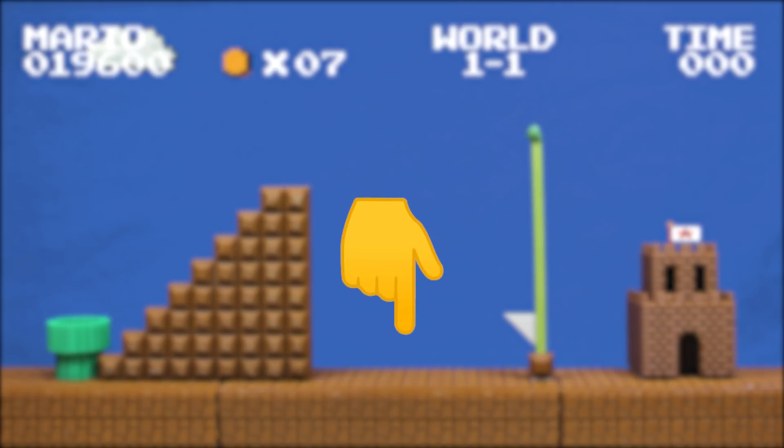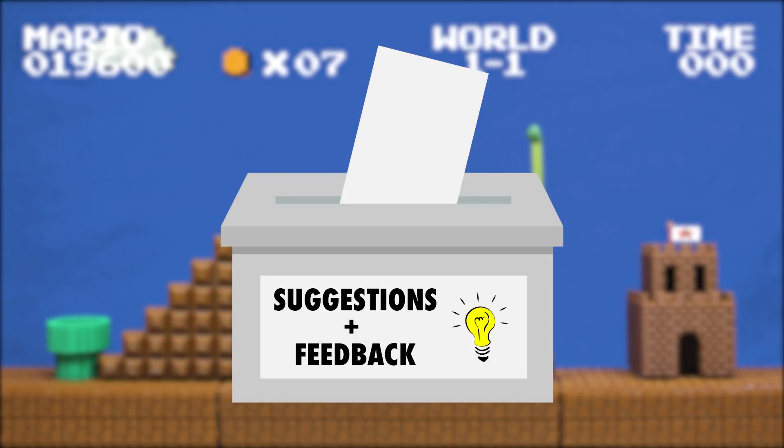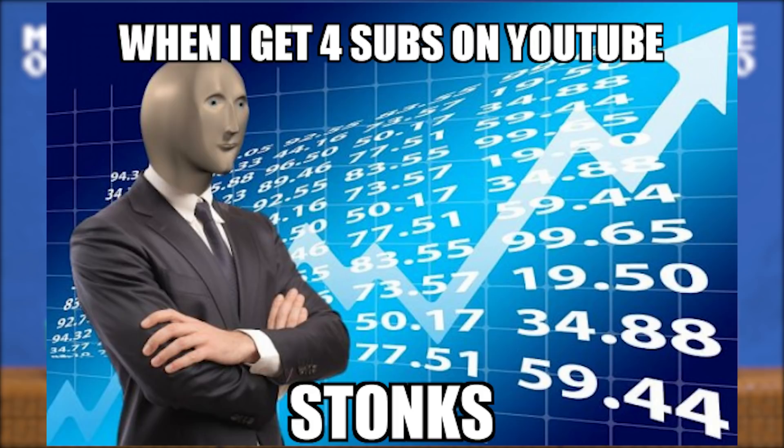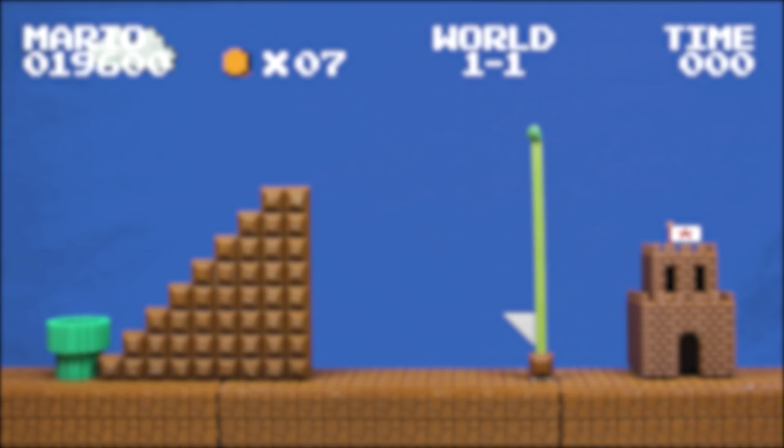Let us know what you think down below in the comments, and if you have any suggestions for other projects to tackle next, just let us know. Make sure you subscribe as well — it's free and it really helps the channel grow. Keep your stick on the ice; we'll catch you next time.